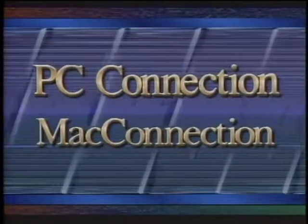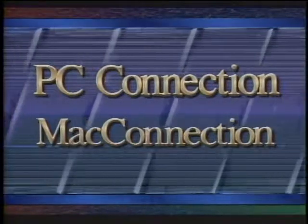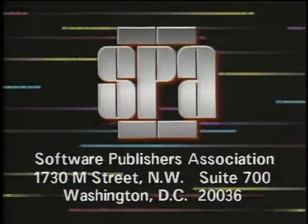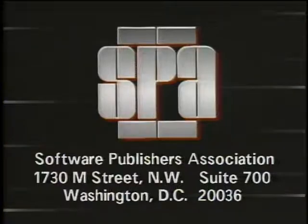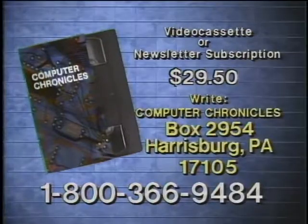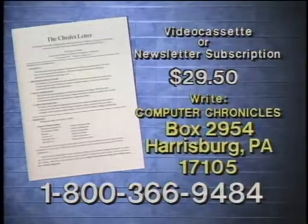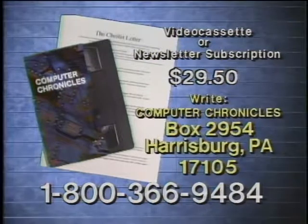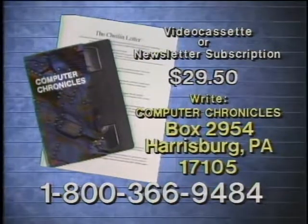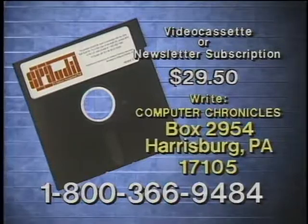That's it for this week's Computer Chronicles. Computer Chronicles has been made possible in part by PC Connection and Mac Connection, and the Software Publishers Association — providers of educational materials to help manage software. Don't copy that floppy. Video cassette copies of this program are available. Computer Chronicles also publishes a companion newsletter containing details on products demonstrated plus background information on program topics. To order, call 1-800-366-9484 or write Computer Chronicles.